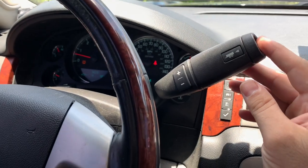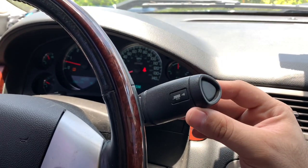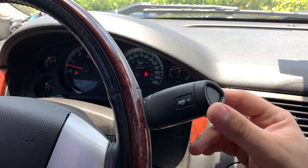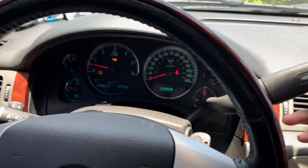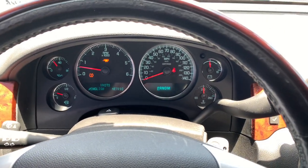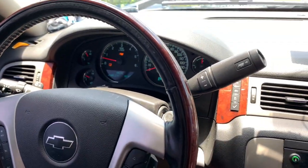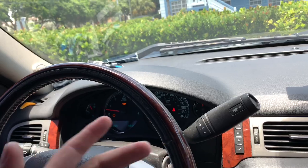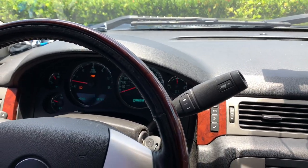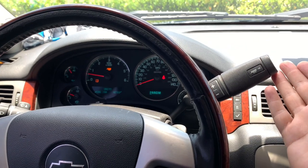I just want to let you know that I changed the shifter lever. I put one from — I think it was a Silverado or Avalanche, I'm not quite sure — but it has the tall button. When you press the button, the light illuminates. Some people say that you have to reprogram the computer — the PCM I think it's called — in order for this to work properly, for the gears to shift at the different RPMs.